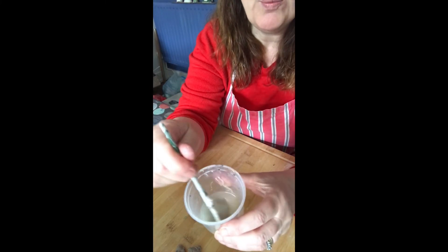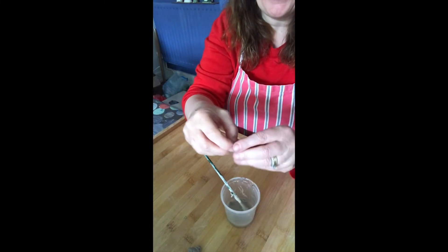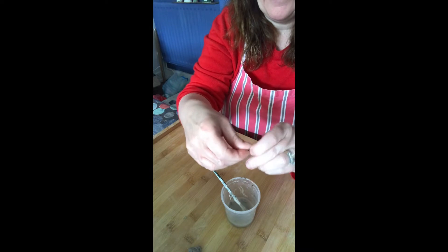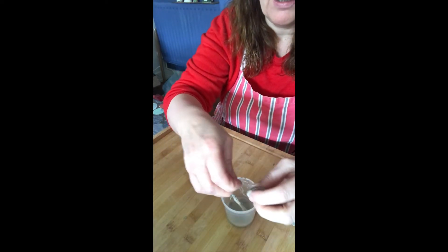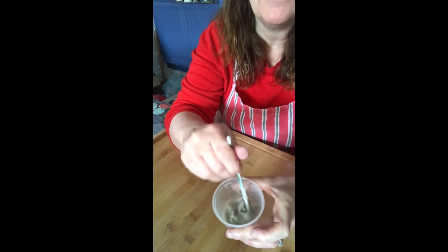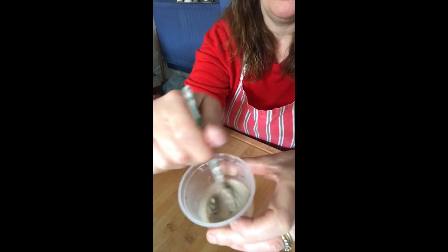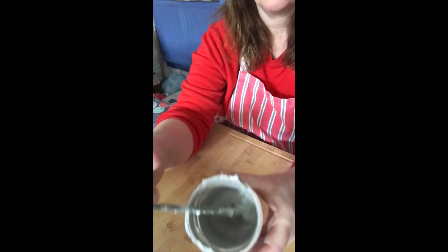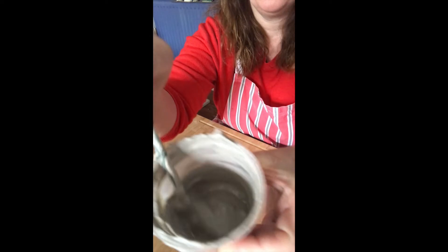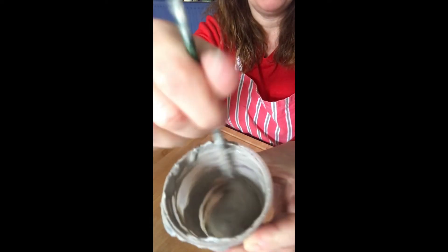To make slip, put a little bit of water in the bottom of your pot and then add tiny pieces of clay. Mix it up and keep mixing until it becomes like a creamy goo — a creamy effect when it's the correct consistency, nice and thick. That should help it stick together.